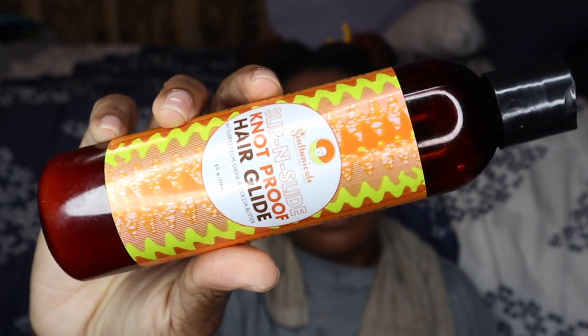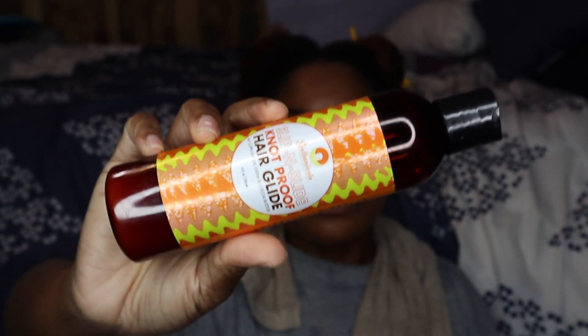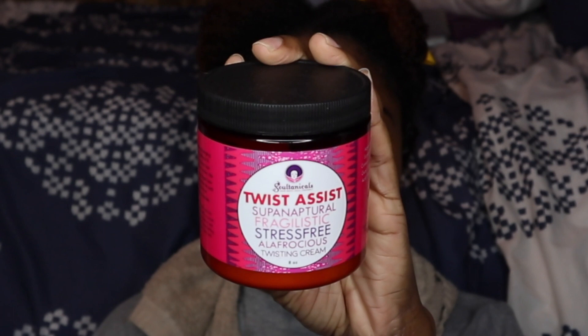The brand I purchased during Black Friday was Sultanicals. Now I'd heard of Sultanicals a lot, but no one really recommended specific products I should buy. I really did not know exactly what to get, so I just bought a couple things and hoped for the best — and it wasn't expensive at all. The products I'll be using today are the Slip and Slide Knot Proof Hair Glide with slippery elm, okra, and cocoa butter, as well as the Twist Assist Supernatural Fragilistic Stress-Free Alufrocious Twisting Cream — which is definitely a tongue twister.